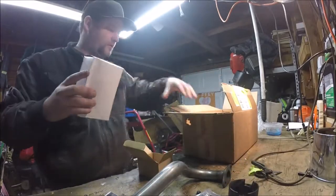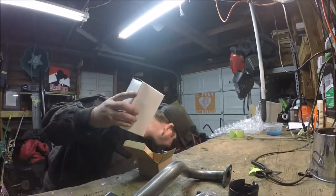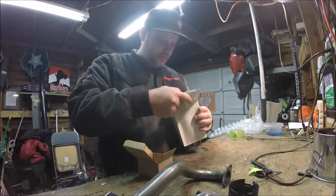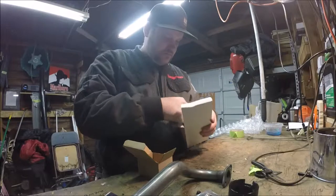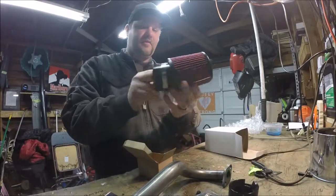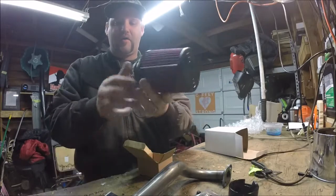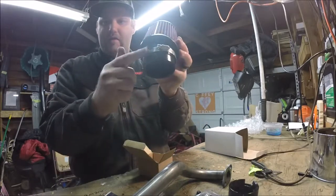And this must be the filter. I ordered red so I can match the go-kart, and it also comes with a hose clamp. Now I've got all this stuff unboxed and everything's in great shape. I'm really happy with all this — this stuff is just super cool.